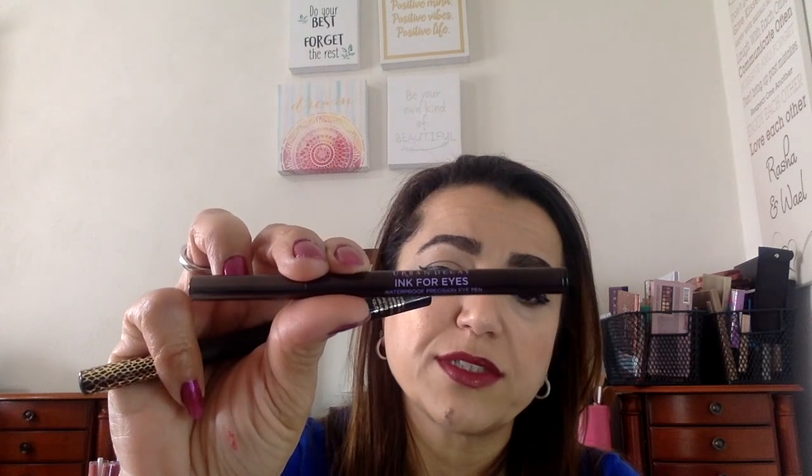Especially these Urban Decay ones — these are really good. So that's my little quick tutorial on eyeliner. If you need a more detailed one, let me know. If you like what you see, please subscribe and like the video, and tell me what you want. If you feel like you want more detail, just let me know. All right, and I'll see you in the next video. Thank you.